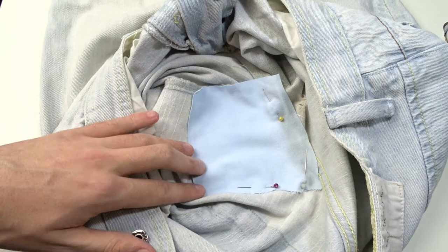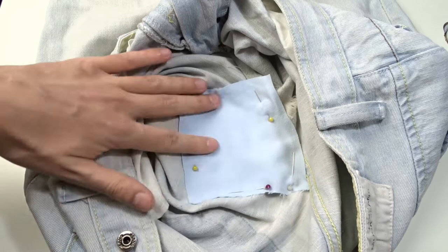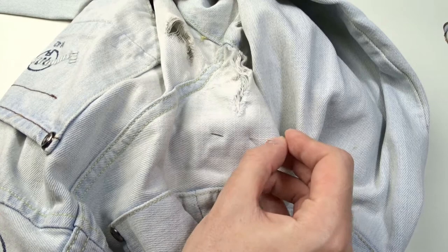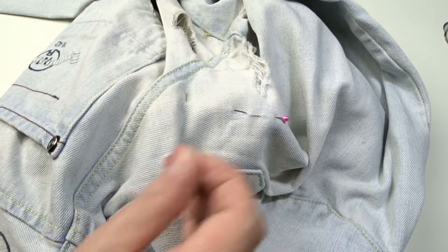You can use one-sided fusible interfacing instead of the fabric piece, or you can use double-sided fusible interfacing to stick the fabric piece to the jeans. I will use only the fabric piece and the pins. If you don't want to use pins, you can glue the piece to the fabric with a glue stick — it won't damage the fabric and will disappear after washing.